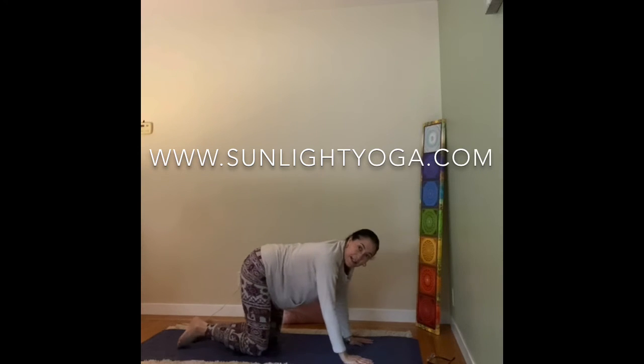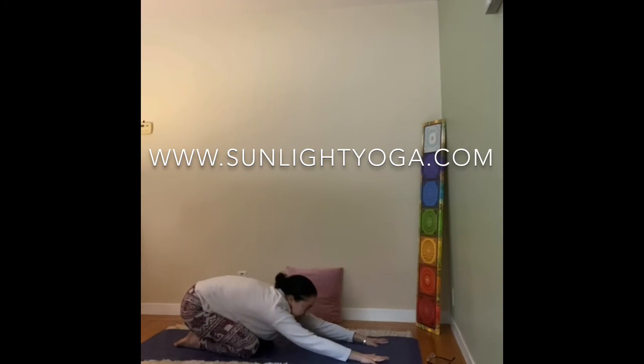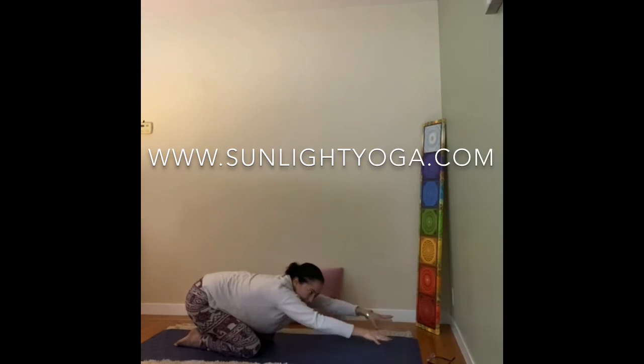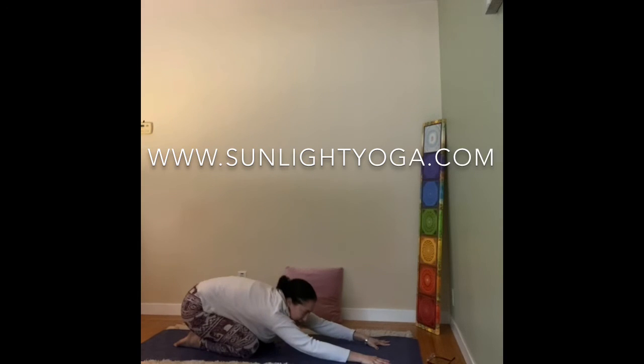Releasing. Sit back on the heels, stretch the arms forward. This time, look at your hands — hands shoulder width apart, spread the fingers wide. And then try to push the floor forward with your hands. Your hands stay down, but feel like you're pushing the floor forward so the hips can release back to the heels.